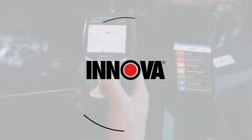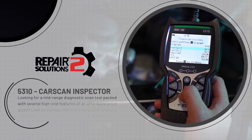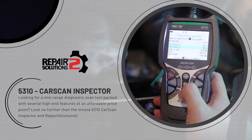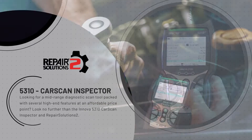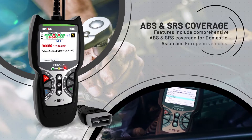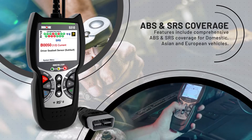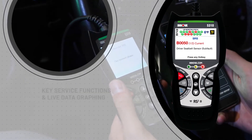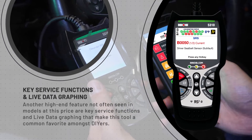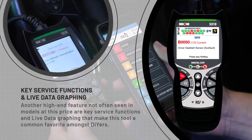Looking for a mid-range diagnostic scan tool packed with several high-end features at an affordable price point? Look no further than the ANOVA 5310 CarScan Inspector and Repair Solutions 2. Features include comprehensive ABS and SRS coverage for domestic, Asian, and European vehicles. Key service functions and live data graphics make this tool a common favorite amongst DIYers.